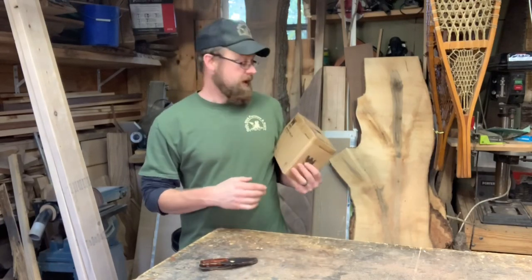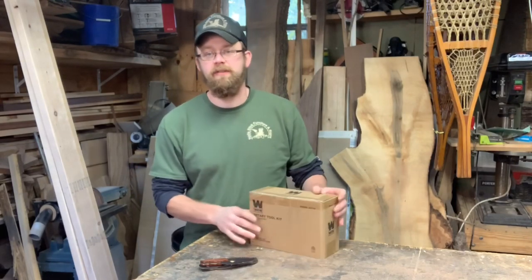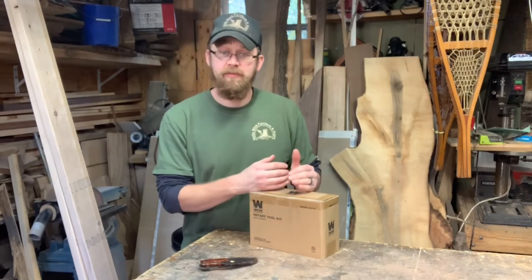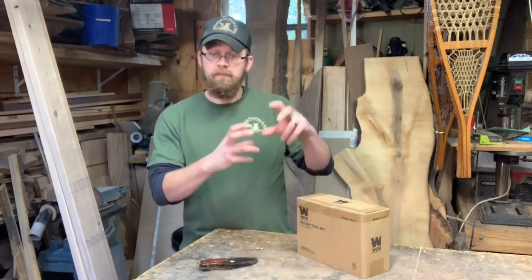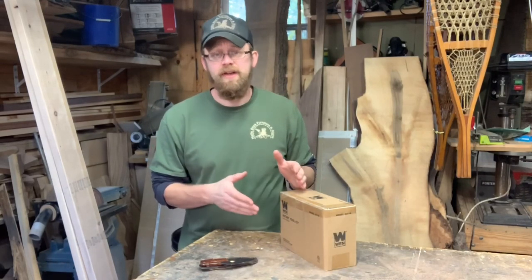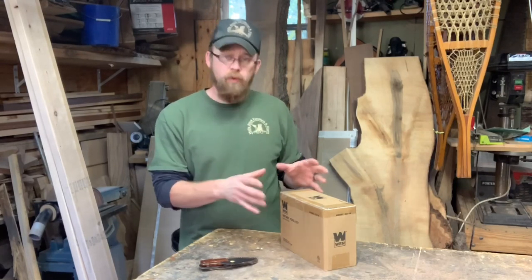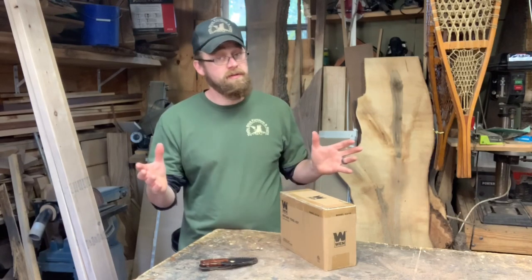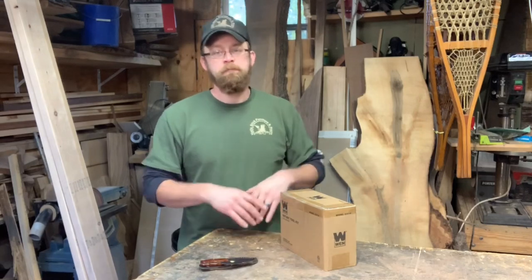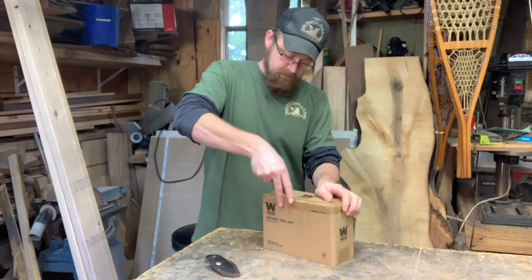Like I said in the truck, I ordered up a new WEN rotary tool kit. This is supposed to be a hundred piece set. It's supposed to have a flex shaft carver and the WEN rotary tool and everything. This was like 30 bucks. I have Amazon Prime, so that gives you free shipping, so for $30 it was the whole setup. Sounds pretty good. So we're going to go ahead and open this up, unbox it together, get a close look at what we've got in here.